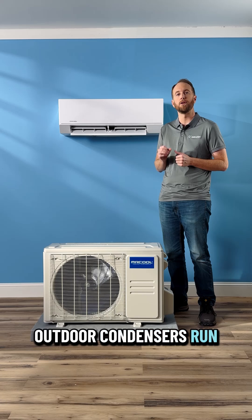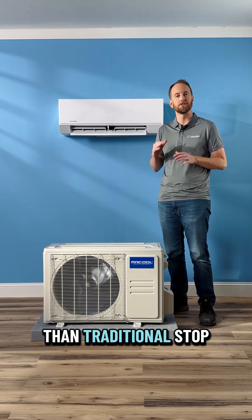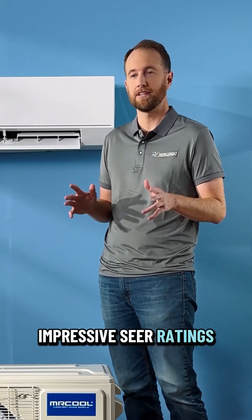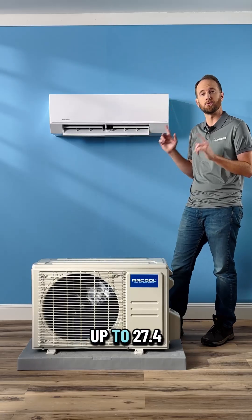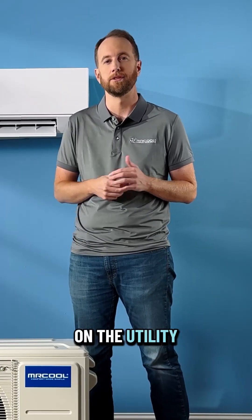The Olympus Series Outdoor Condensers run with DC Inverter Technology, which means they're way more efficient than traditional stop and start systems. All that translates to some really impressive SEER ratings — like with this E-Star system, up to 27.4 SEER 2 rating, and the homeowner is going to see that every single month on their utility bills.